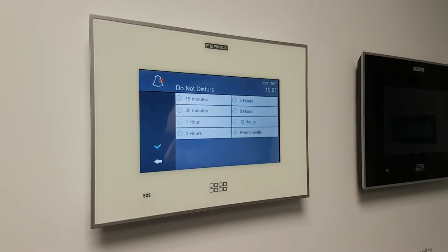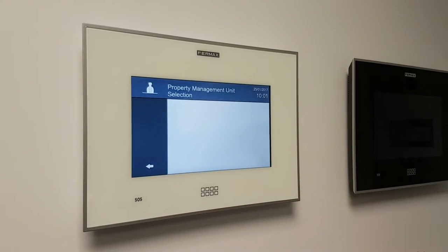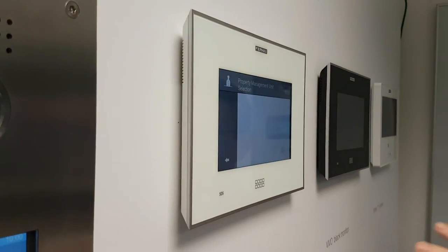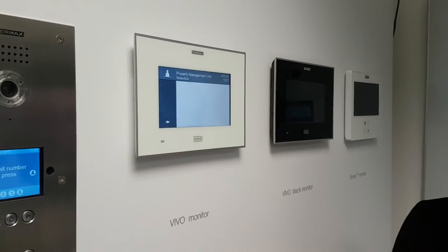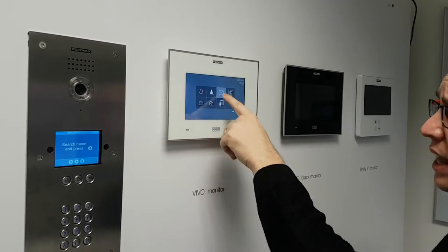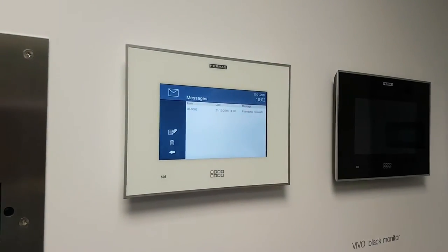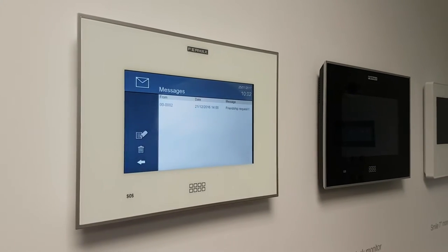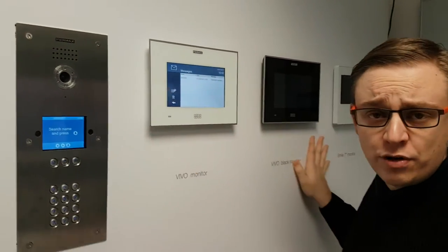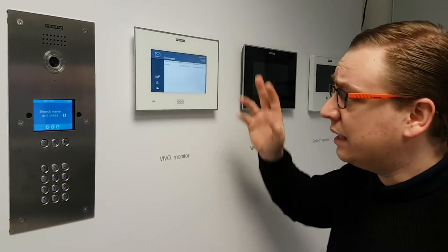Here you have the concierge button. This will allow you to have communication from the monitor to the concierge. You can send messages back and forwards and you can have two-way audio communication. We have messages here — this is where you may receive messages from the concierge or maybe from a different monitor. These monitors are all on the same network. It works very similar to Facebook — you can send friend requests around the building, though they will have to be accepted before you can chat.